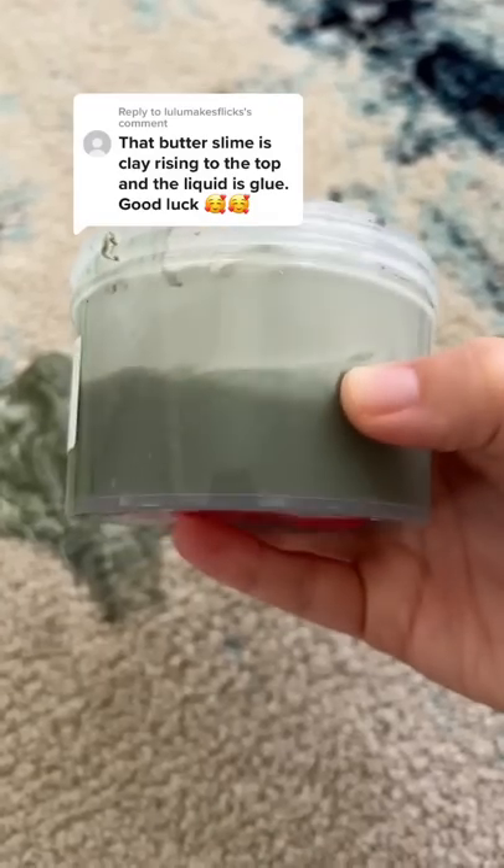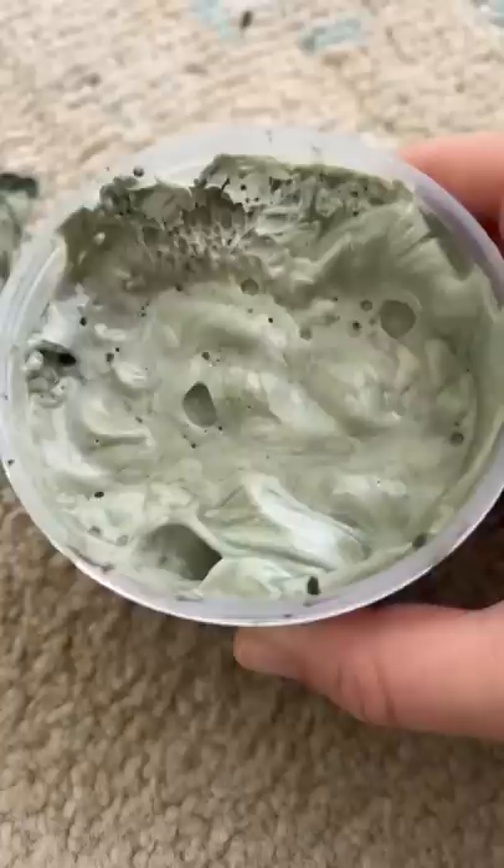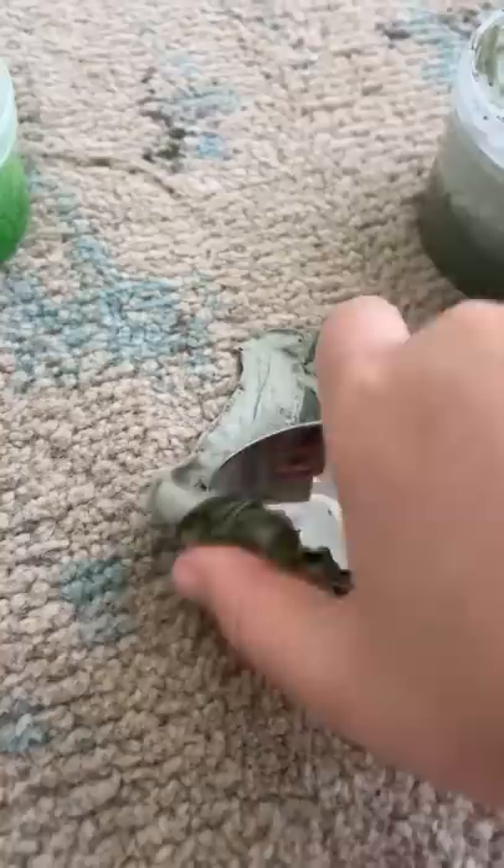I had no idea it had separated — the bottom was glue and the top was clay. I love learning new things! If you get any on your carpet, don't worry. Just remove as much as you can with a spoon.